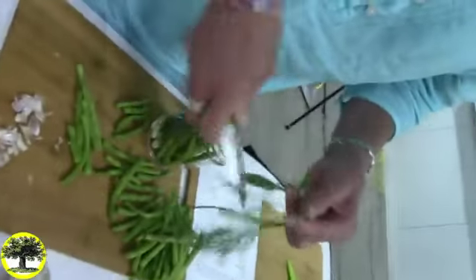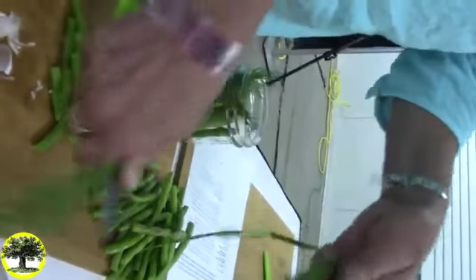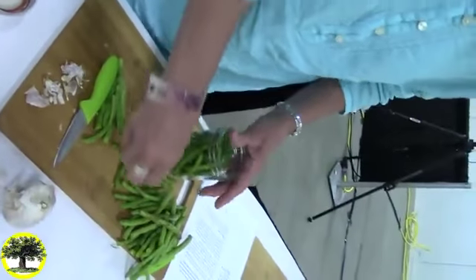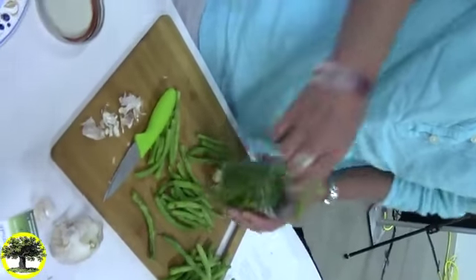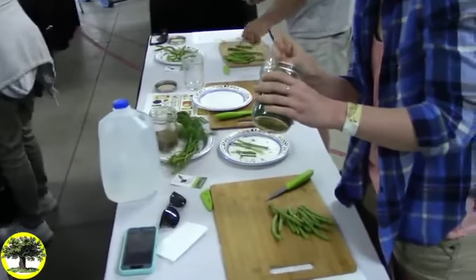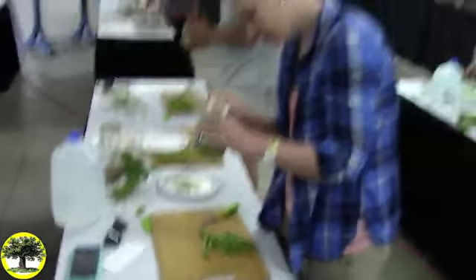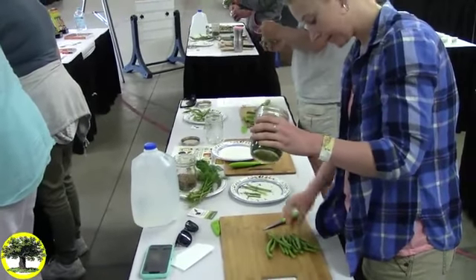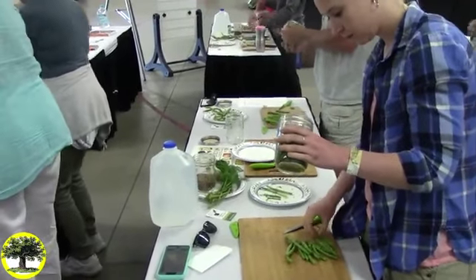As it starts to ferment, it's a good idea not to open the jar to check on it compulsively, because every time you open the jar you expose it to more airborne yeast. If you need to top it off, you can make additional brine — just take a cup of water, add a tablespoon of salt, heat it in the microwave a little so the salt melts, and when it's cool, top off your jars again. We almost have a beautifully packed jar going to the very top.